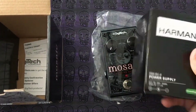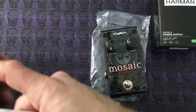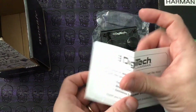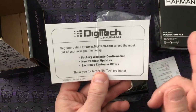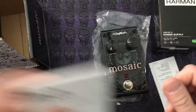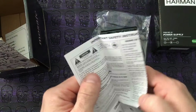It does come included with a power supply — a lot of pedals don't include power supplies these days. You also get your warranty card and registration card. Please make sure you go online and register the product so you get support in case something goes wrong or you need a replacement.